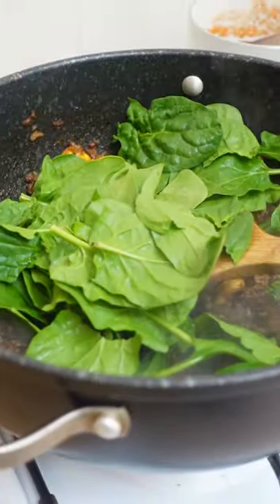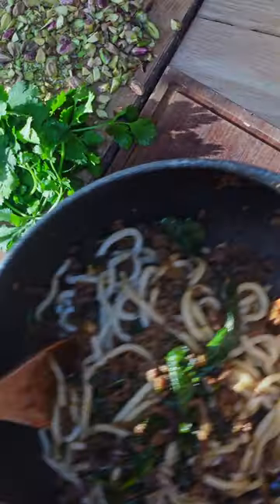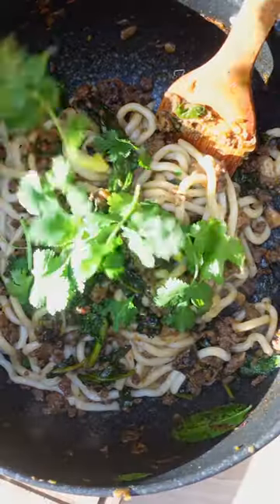Break up some mushrooms and add them, throw in some spinach, get some udon noodles in there, add some coriander and some chopped pistachios, lime juice and a little bit of sesame oil — and it's done.